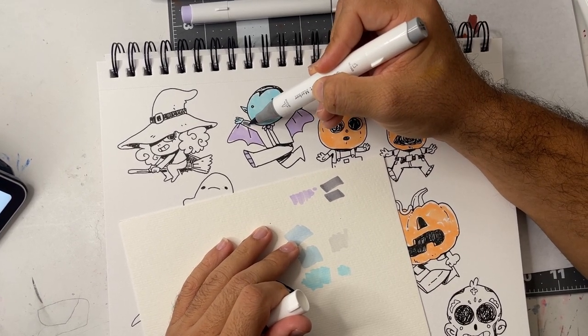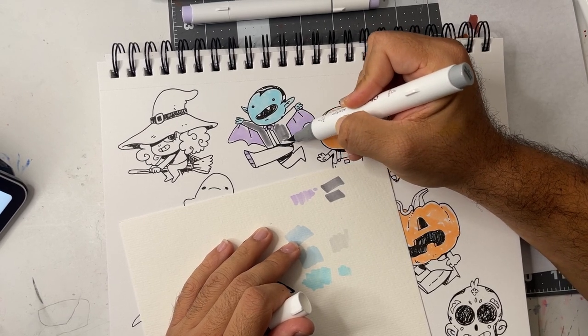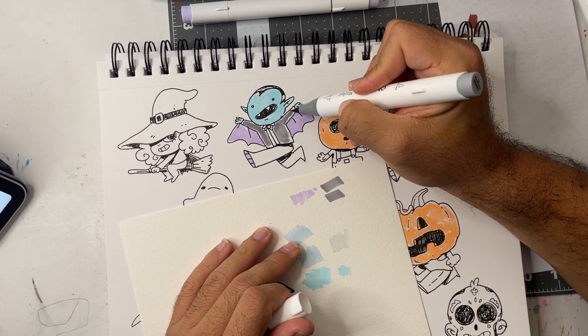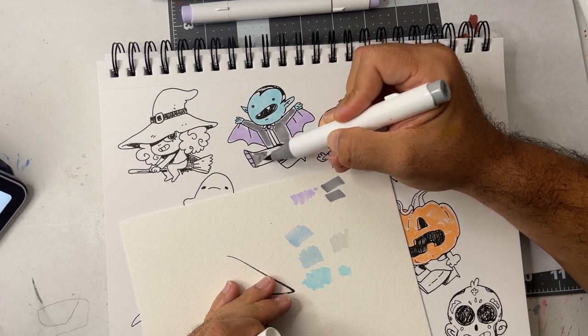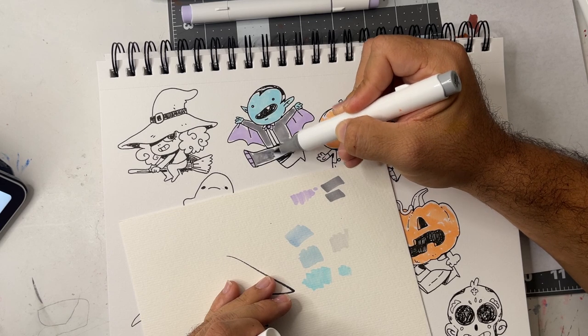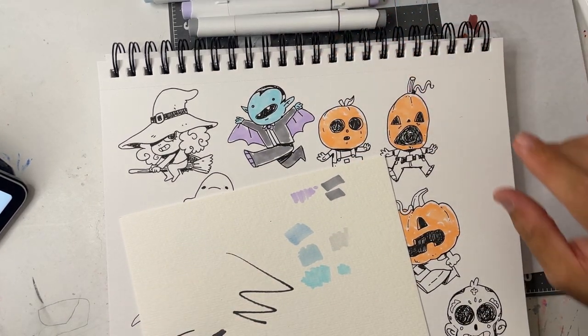I'm just gonna dab it on — I don't want to fill it in, I want it to look unfinished. Once I'm done adding colors, I'm gonna go over it again with a multi-liner and add a little more sketchiness to it. I like that a lot.